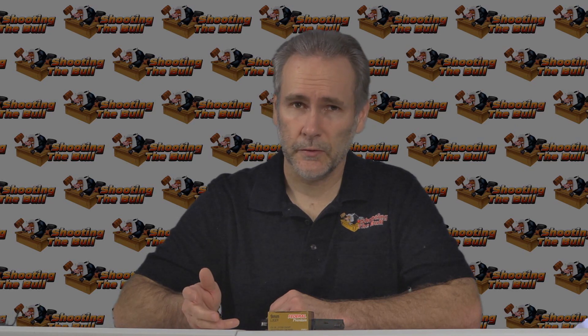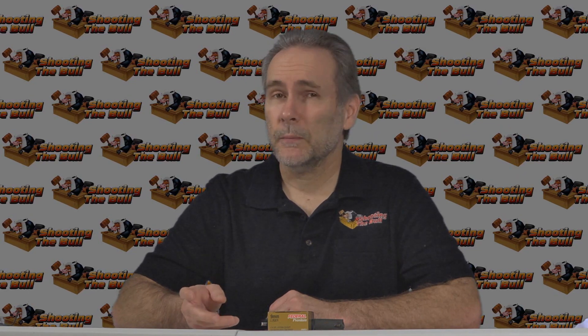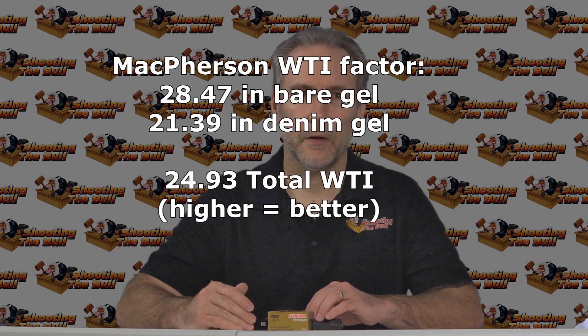Wrap-up on the Hydra-Shok: I think it's kind of a wrap. Classics sometimes last forever, but sometimes a round stays at the party too long. The Hydra-Shok was good in its day — maybe it's still decent in longer barrel pistols — but regarding the three-inch barrel, it's a poor choice. There are much better options out there. If you like Federal, look at the HST. All the HSTs perform brilliantly from the three-inch pistol. No reason to bother with the Hydra-Shok anymore.